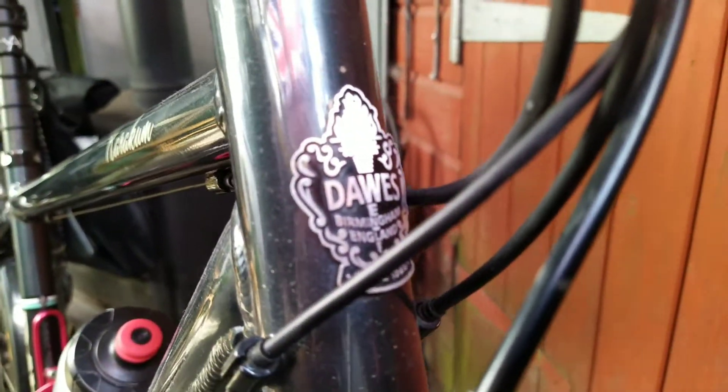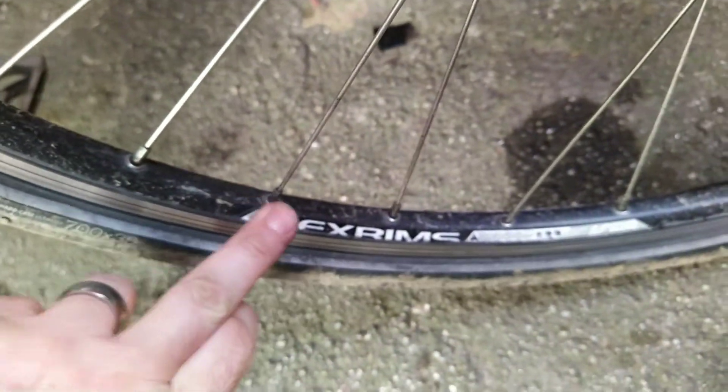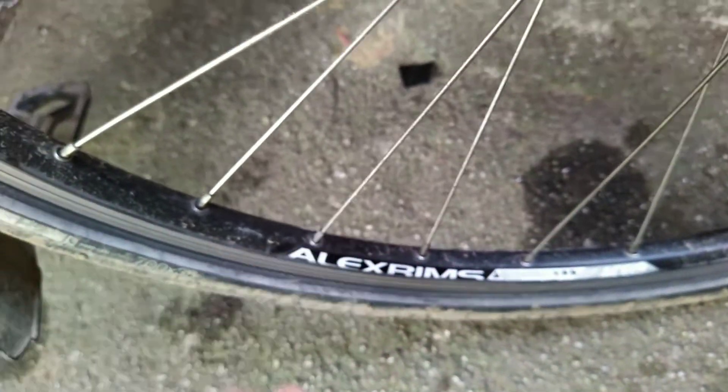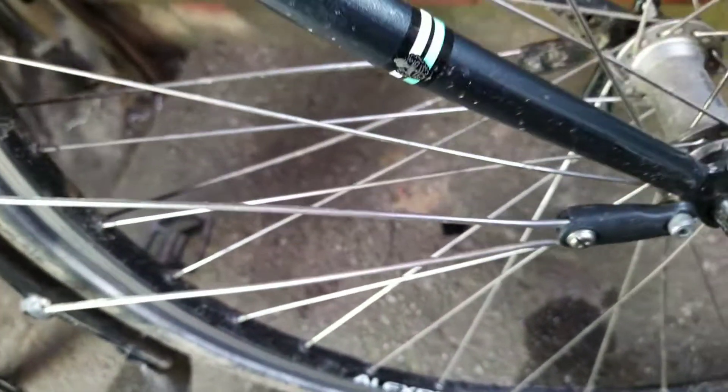These are Alex rims, which are really, really good. I bought this bike off a friend of mine and she really heavily maintained it.